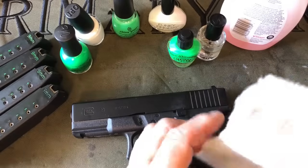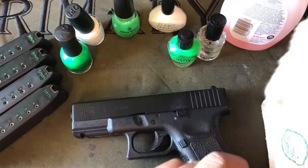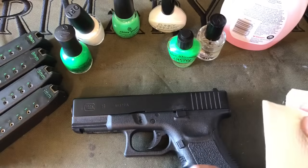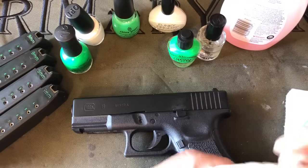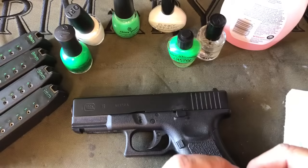Hi everyone, it's Chang here doing a follow-up video to the color fill video I did for magazines a little bit earlier. Now we're going to talk about doing color fill on your firearm. I'm going to be putting this on a Glock 19 Umarex BB gun. I do have a video review out on that right now on the YouTube channel — I'll put a link to that in the description.